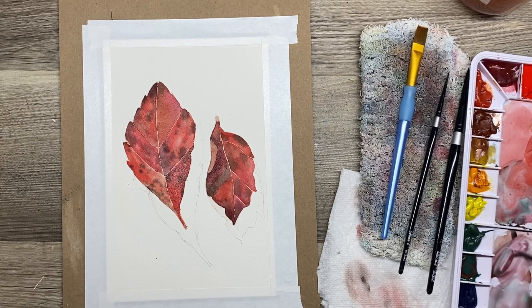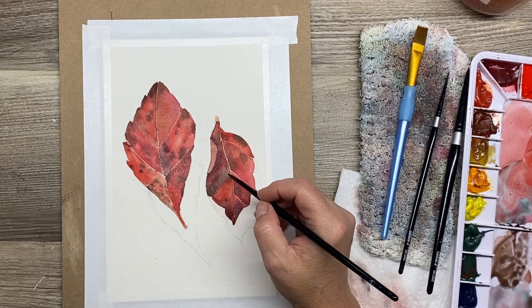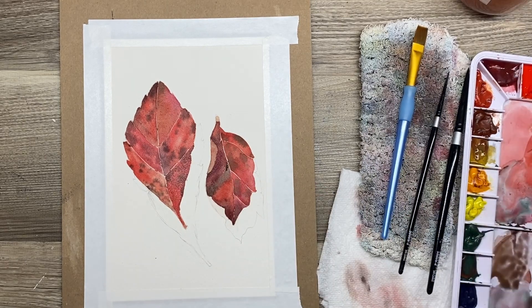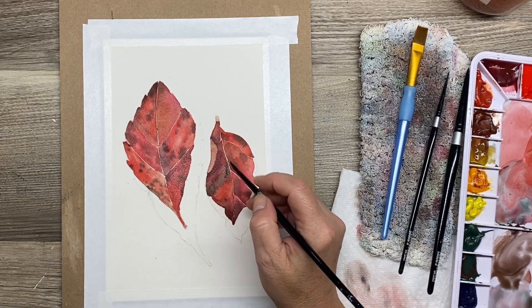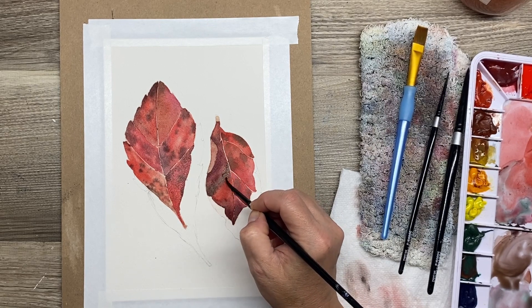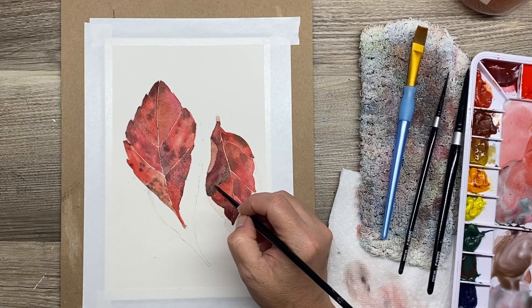I'm mixing up a little bit of this darker color and adding some green into it. There's an area of the leaf that has dried out and you can still see a little bit of the green in that dried area, and I'm just adding some extra paint down here to darken it up a little bit. I'm making sure I don't have too much water in my brush, only because I've got that wet edge next to it.